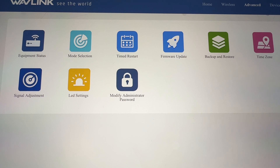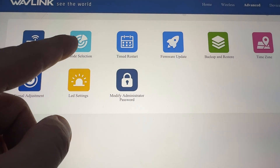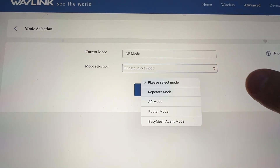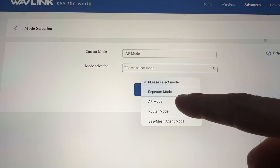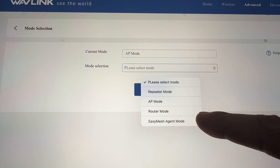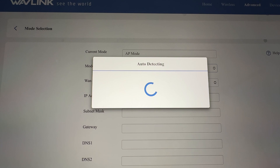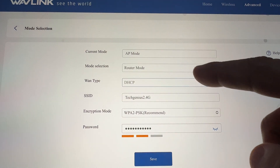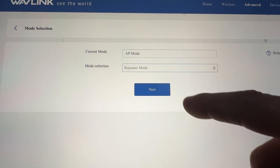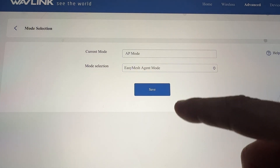Let's continue with the Advanced settings. Equipment status shows the status of the equipment. Mode selection is the most important part — right now it is in AP mode, but you can change to Repeater mode, AP mode, Router mode, or Easy Mesh Agent mode. You can choose any one of them. Let's look at the other modes: AP mode, Repeater mode — you can use that one — and Easy Mesh Agent mode — you can also use that one.